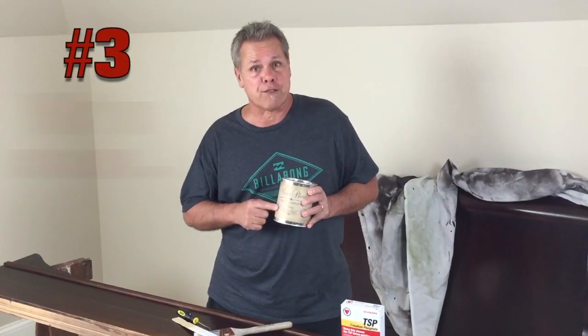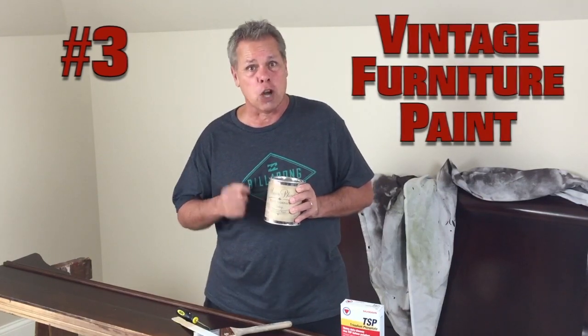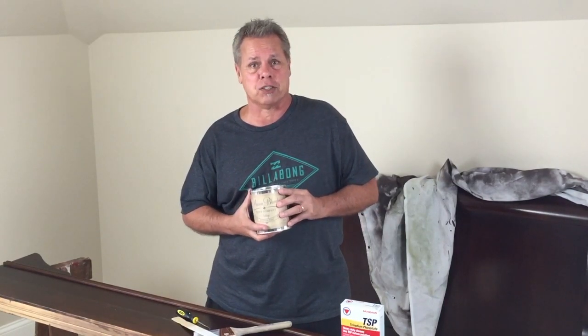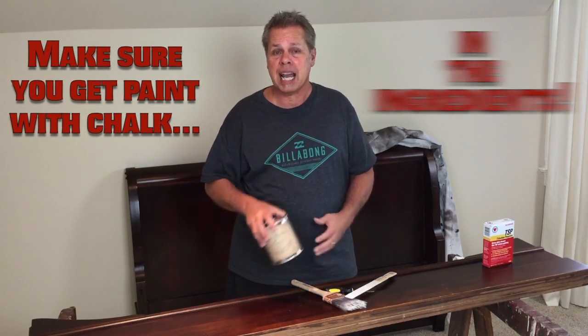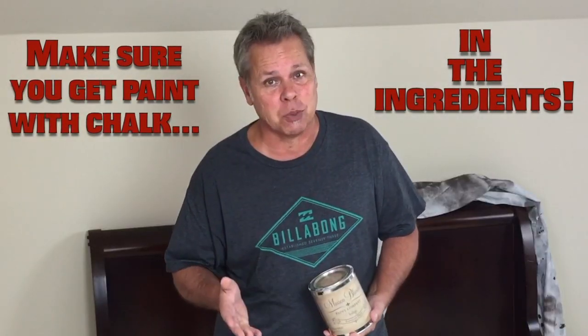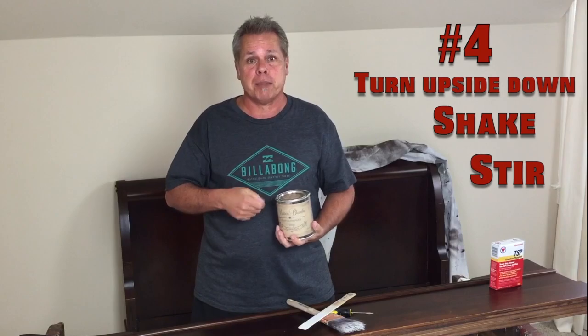Today we're using vintage furniture paint from Maison Blanche. The color is silver meat. You can get this locally in Nolensville, Tennessee at Three French Hens. The great thing about this paint is it sticks to virtually anything as long as you clean it first. With normal paint you can just use a stir stick to mix it up, but this paint has chalk in it — I guess that's why they call it chalk paint. Just turn it upside down for a few minutes, shake it up really good, and then stir it a little bit before you start painting.